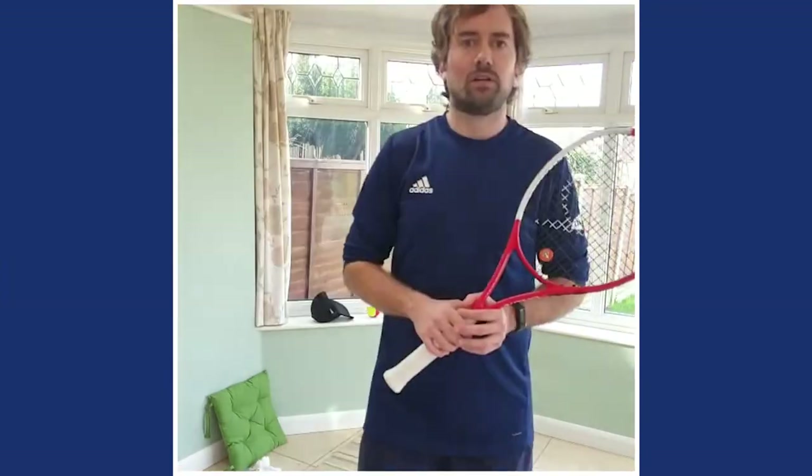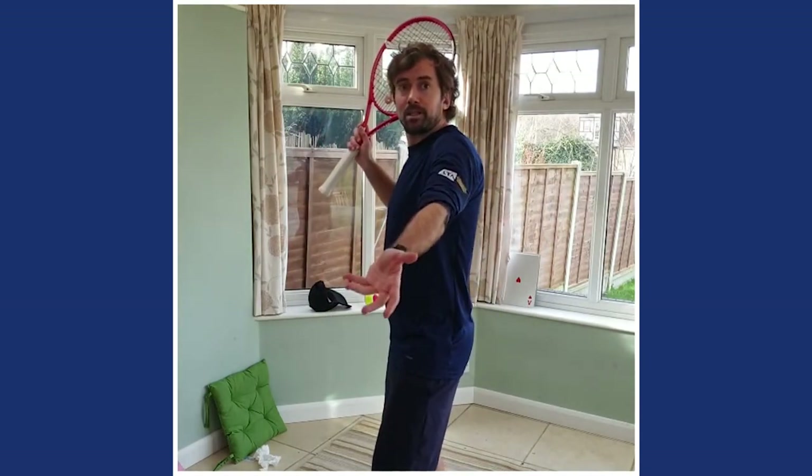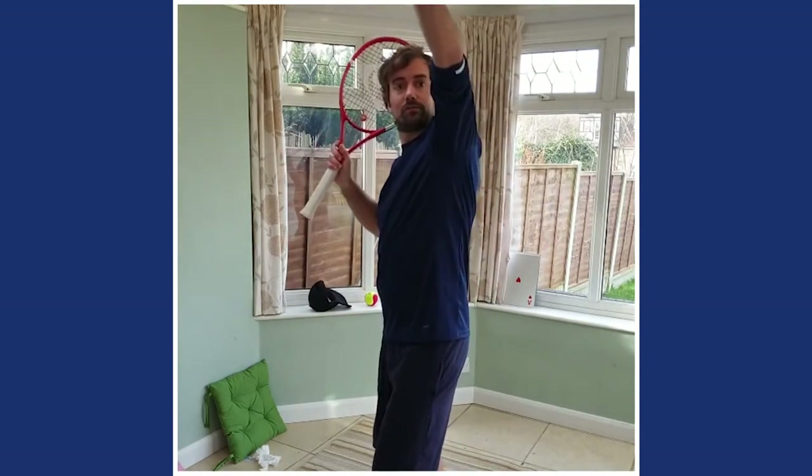We're finished - give yourselves a handshake. Congratulations everyone who's done those serves today. Remember the most important part of our tennis is we need to get the ball in to start the rally. Today we looked at getting sideways, thinking about that frog jumping up - where's the contact point above the head? Wherever the strings point, that's where the ball goes. And remember we're trying to serve it into that service box. See you next time!